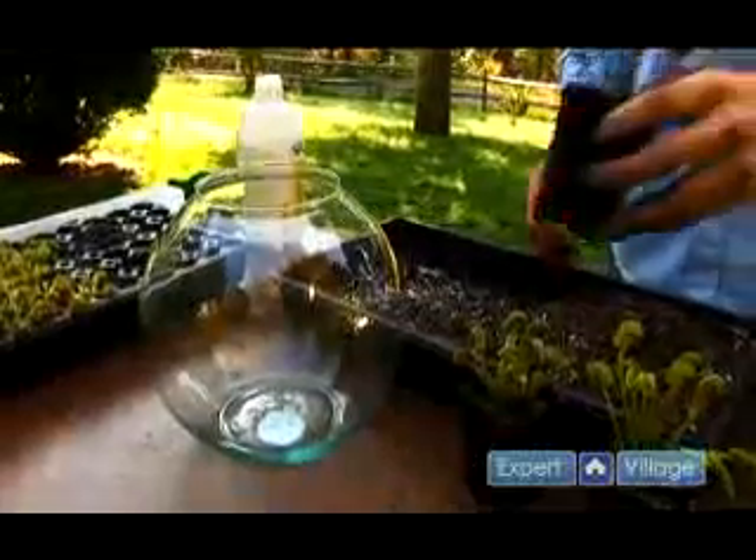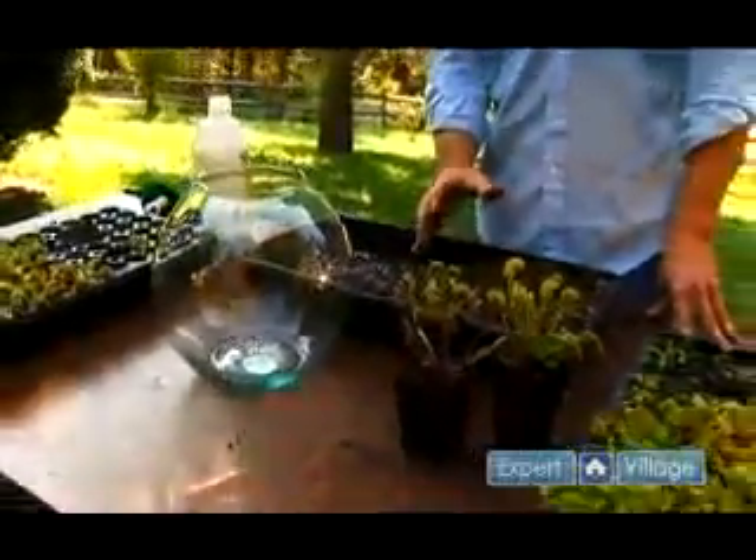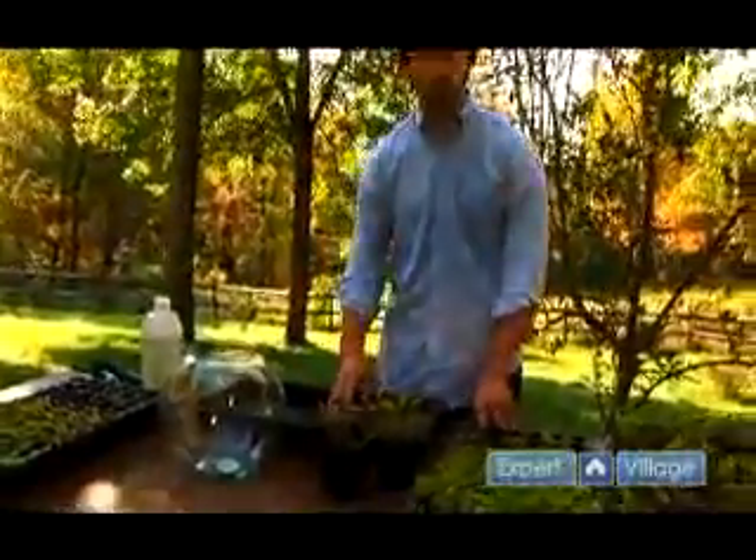You do want to make sure to note that transplanting your plants will cause them a little bit of stress, and you want to leave them alone for a while after you start transplanting them.